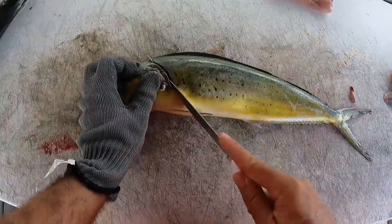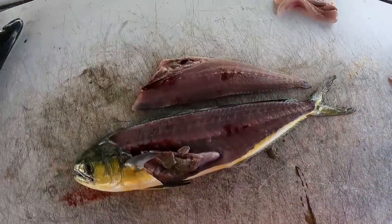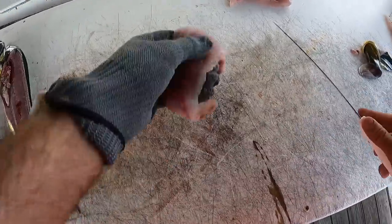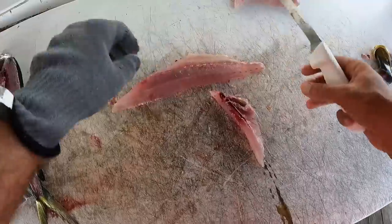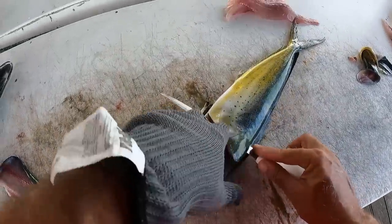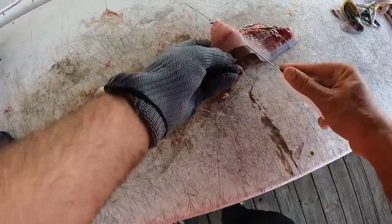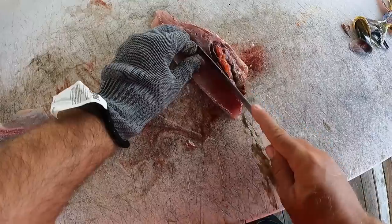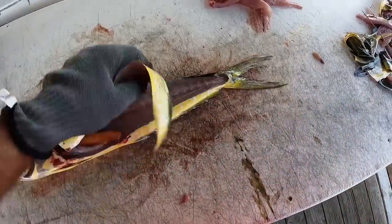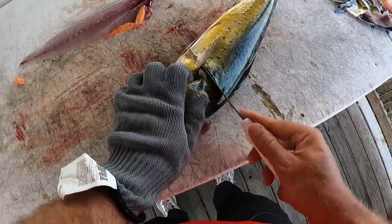When I'm cleaning these smaller mahi like this, I like to make a cut and then just go right down the side — super easy, effective way to clean the small ones like this. And then I just take the meat right off the skin. The small ones taste great. I've got a Dexter Russell 8-inch fillet knife and it just cuts right through it. Super easy, effective way to clean these guys. Look at all that roe in there — should have taken that home and fried it up. I actually like fish roe, by the way.